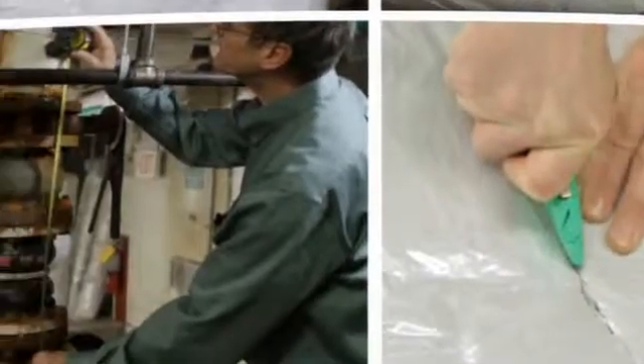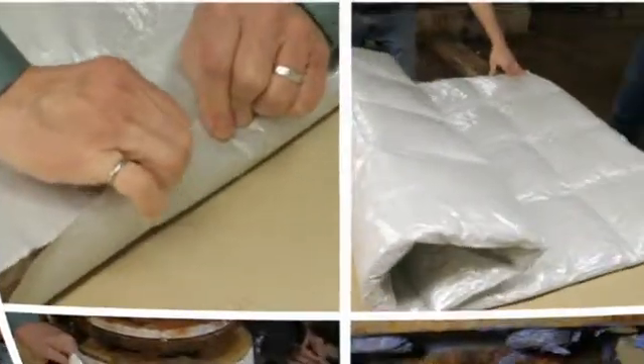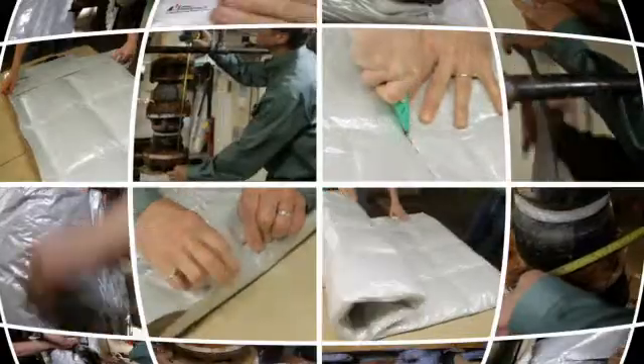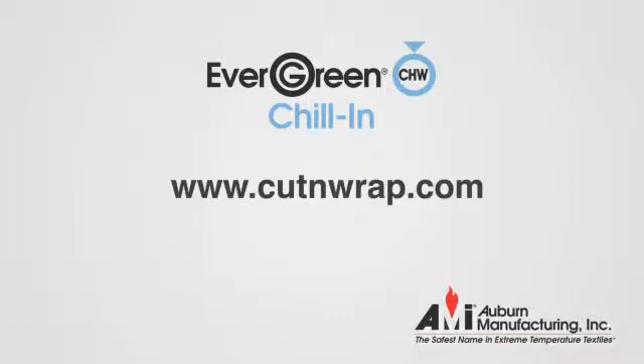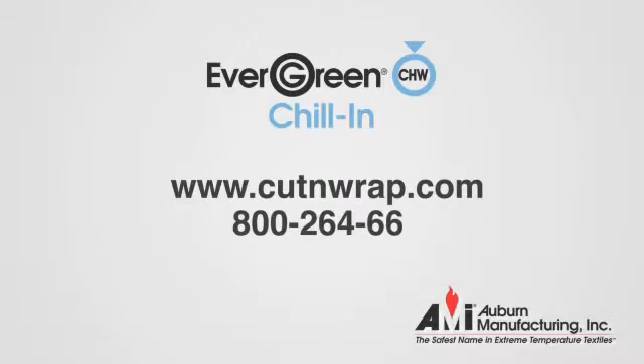You just saw how fast it is to fabricate and apply the Chill-In vapor-sealed insulation blanket system. For more information, go to www.cutandwrap.com or call Auburn Manufacturing at 800-264-6689.